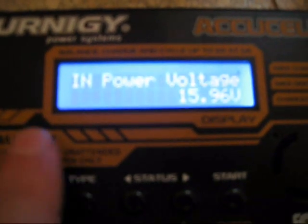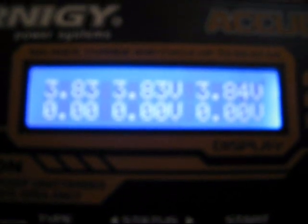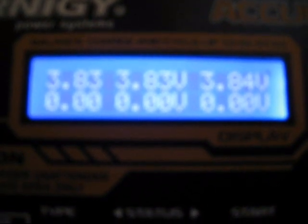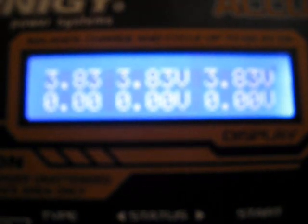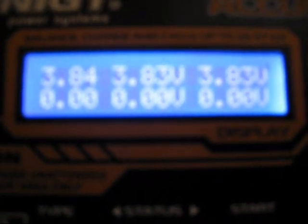Normal input power voltage. As you can see, all the voltage is okay, no cell is imbalanced, no problem at all. Hence the battery is fine and my new charger is broken.